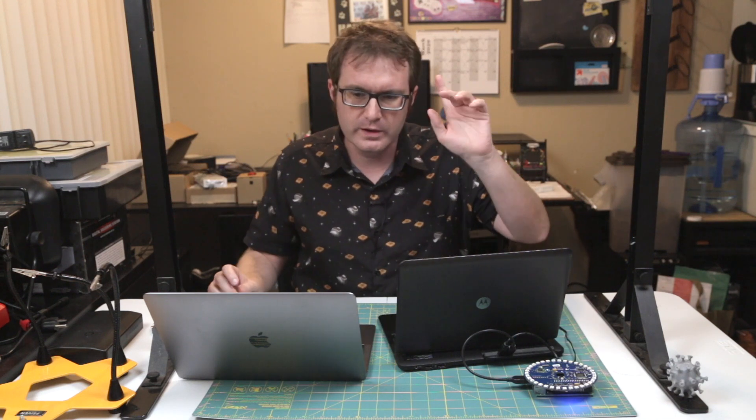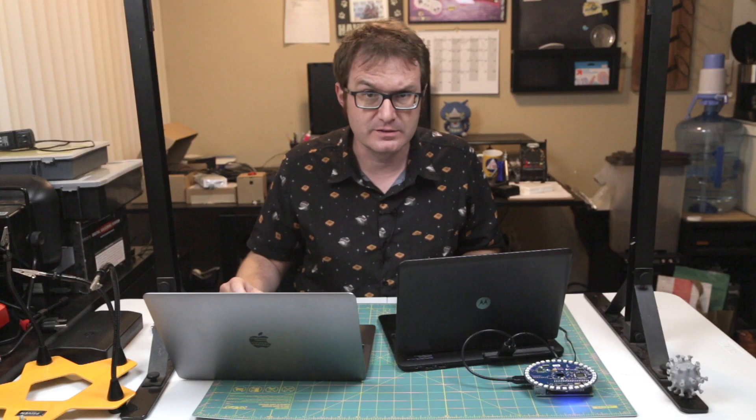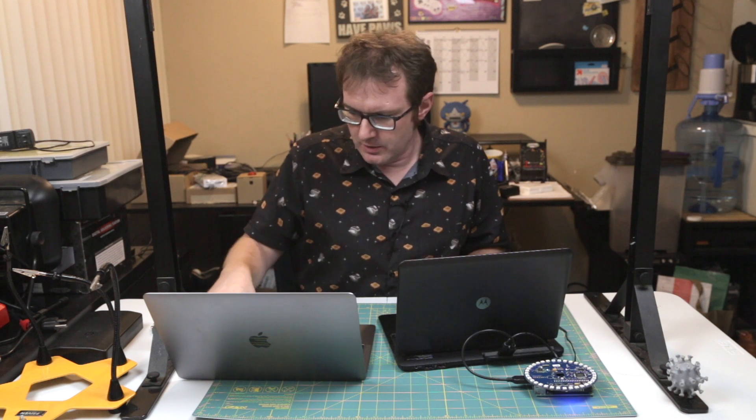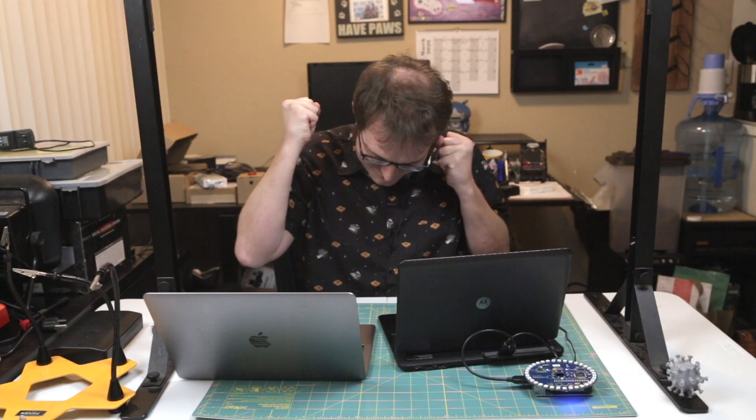We're going to record a little five-second clip and then play it back and see exactly what happens. Hold on to your butts. I'm recording something. Here it is. Testing. Testing. And then playback: I'm recording something. Here it is. Testing. Testing. Yes! Fantastic.